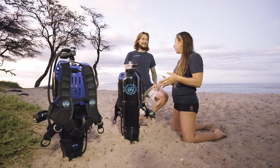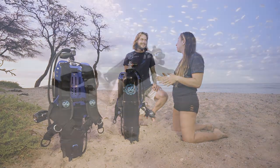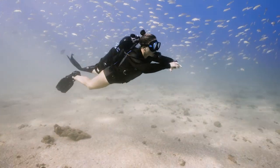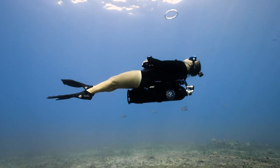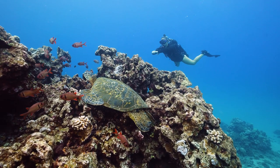No weights and no BC. We created the Avello system — a simple, lightweight solution that enables perfect neutral buoyancy while delivering more air than the standard scuba tank.